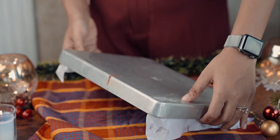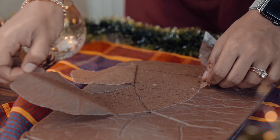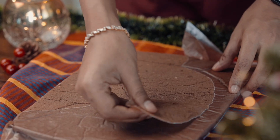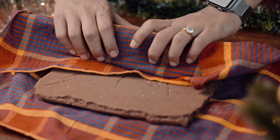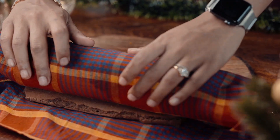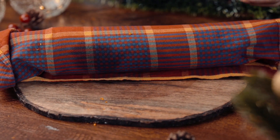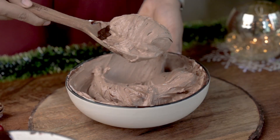After baking, while the cake is still warm, we'll invert it on a piece of cloth. And while it's still warm, we'll roll it with its own plate. For the frosting today, I will make a chocolate and orange mousse.